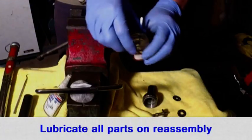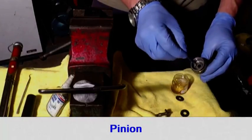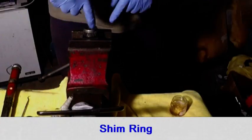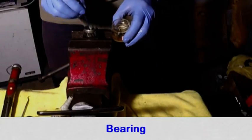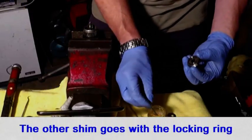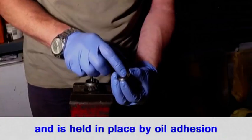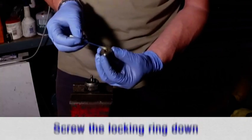Using engine oil and a cotton bud, lubricate all the parts as you assemble them: the pinion, shim ring, one of the shims, one of the bearings, the shaft, and the other bearing. Do not put the last shim in yet — the last shim goes inside the locking ring and must be held in place by a coating of oil. Screw the locking ring into the pinion.